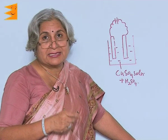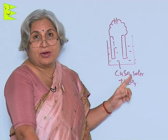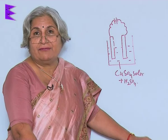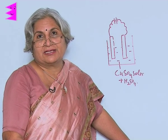This has come because copper sulfate broke up into copper and sulfate ions, and the copper ions got deposited on the electrode. Even if one of the electrodes is carbon, even then this experiment will be successful.